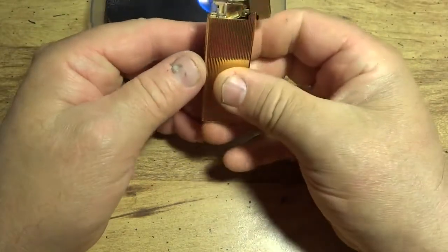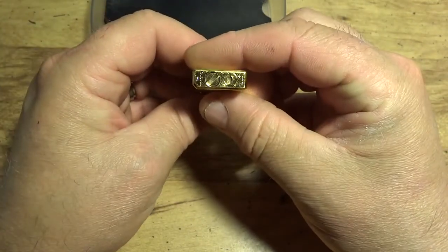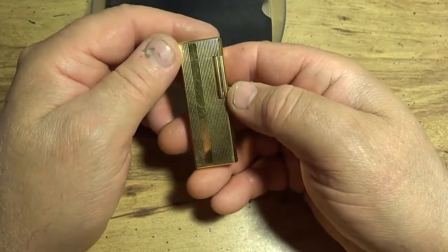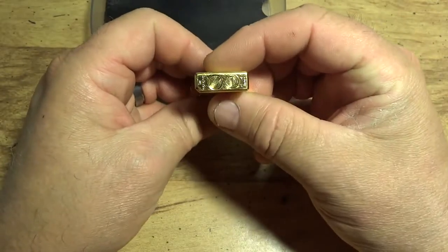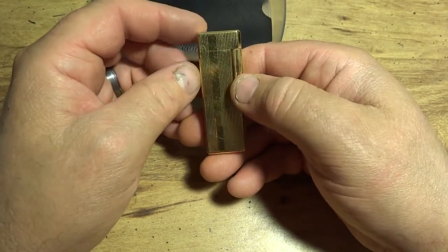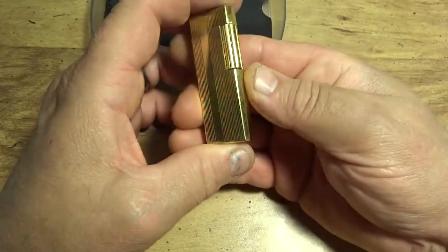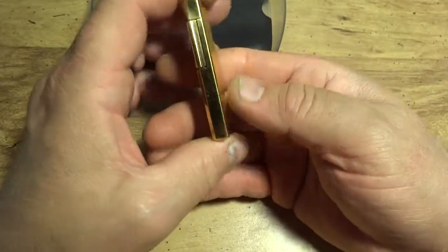If you have an IM Corona lighter of any sort and it's giving you problems and you've been putting off having it fixed, give those boys a shout — they do good work. You send your lighter in and they'll send you back an estimate. Just bear in mind it's going to cost a little under eleven dollars when they ship it back, because they send lighters back with signature confirmation, which costs a bit more on shipping.